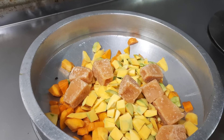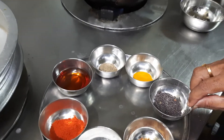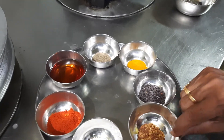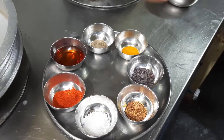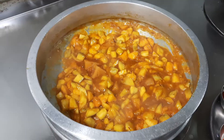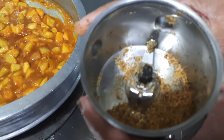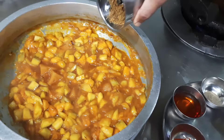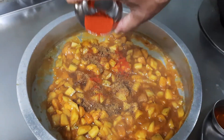Now we need to grind the mustard and fenugreek together and then add them to the pan. I have ground the fenugreek and mustard together and am adding it to the mango gravy, along with Kashmiri chili powder.